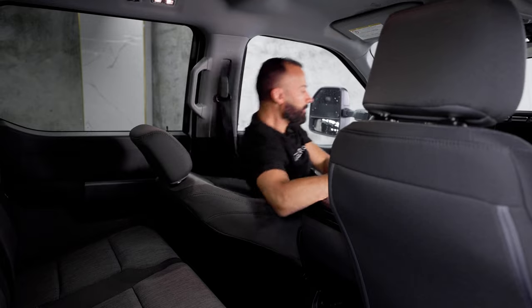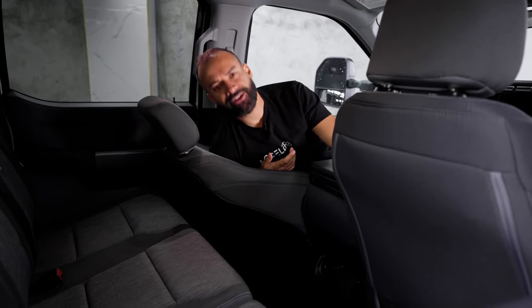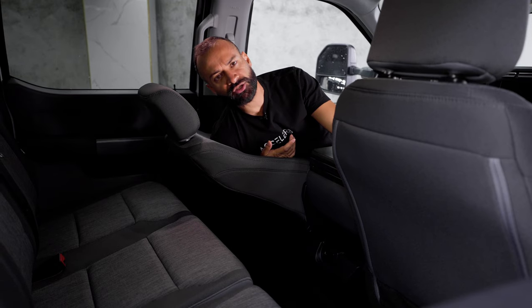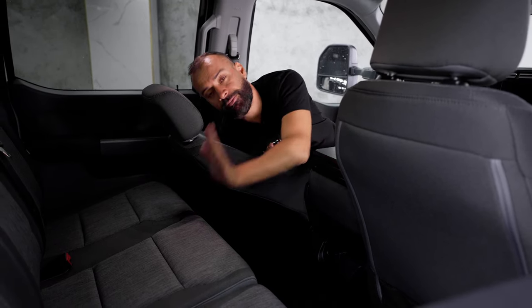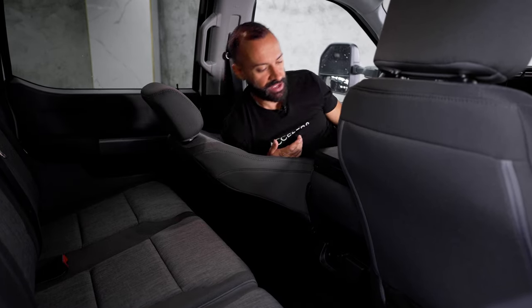Mike points out that in the back here it has a flat floor — there's no bump out. It's completely flat, so the people in the back can actually put their feet flat, especially the one in the middle.